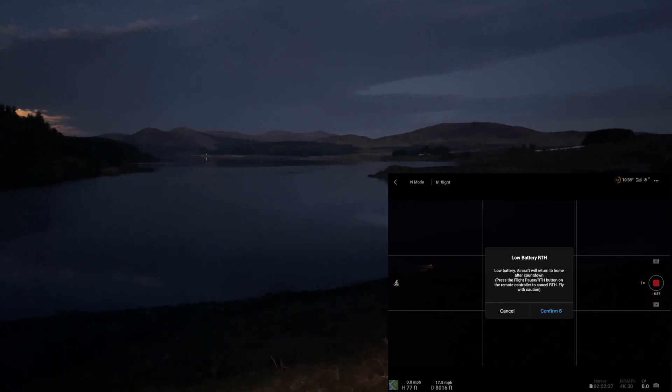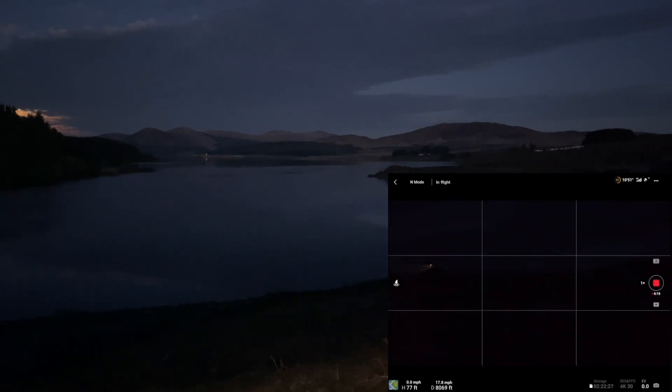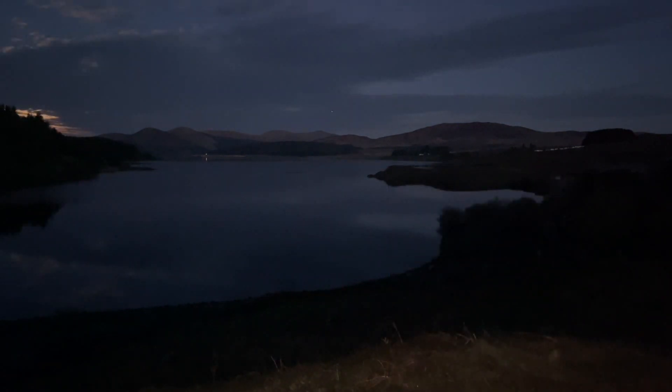There's the low battery warning. I'll just take her past 8,000 feet and then I'm going to bring her back. I'll fly her back backwards so I can still see her. And there she is, going back home.